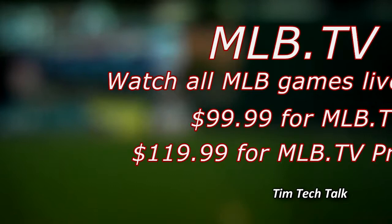Thanks for watching. If there's any apps you want me to review, please post them in the comments below, and I'll try to review them.